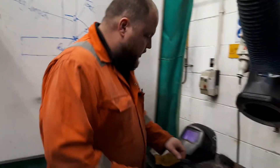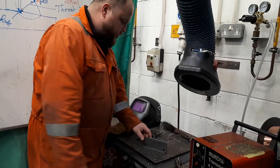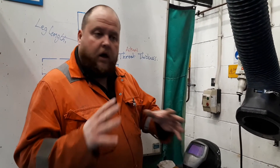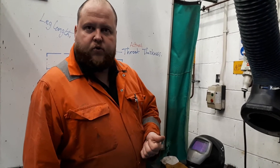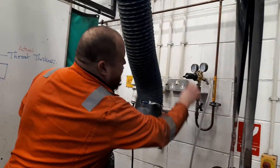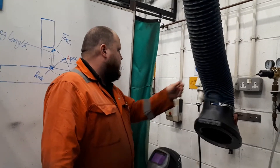The joint type we're looking at is a T-joint, welded in the horizontal vertical position. Machine-wise, we're looking at approximately 23.5 volts, with current somewhere between 140 to 160 amps. Gas flow rate, as normal, is 12 to 14 litres per minute, and we're using a 0.8 wire. Turning the gas on — I've already pre-set my regulator at 12 to 14 litres per minute. Turning the machine on.